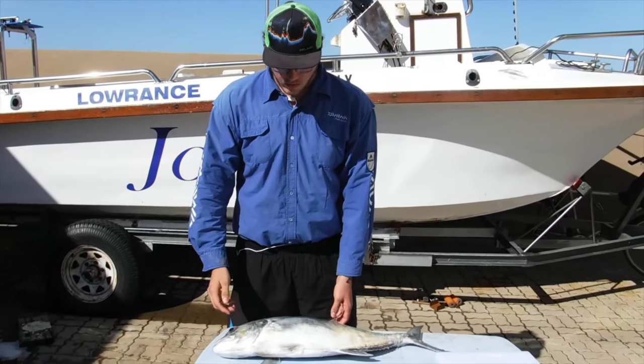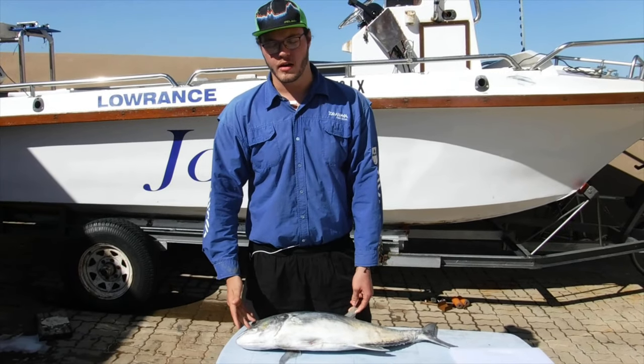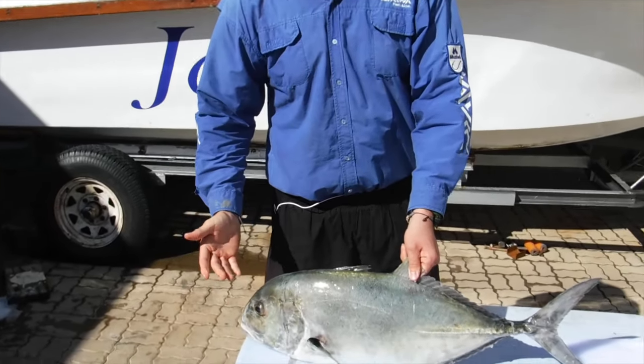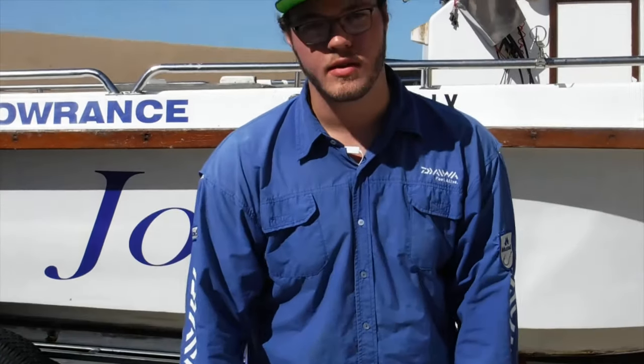Welcome back guys. We just came back from a fishing trip where we were jigging and caught this giant trevally. Now I know a lot of guys have controversy about eating these fish, but this fish was foul-hooked.